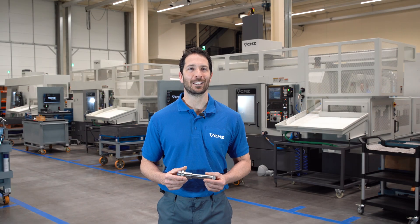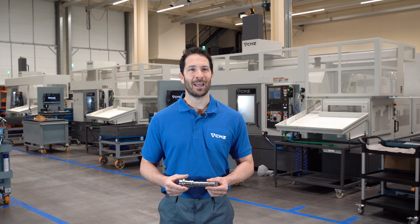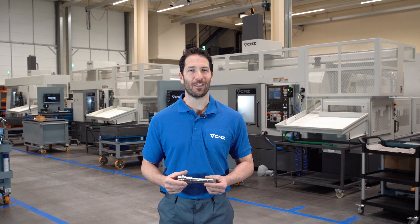Hello, here we are at Preseter, one of CMZ's plants where we machine high-accuracy cylindrical parts. To do the job, we have a large number of turning and grinding machines.